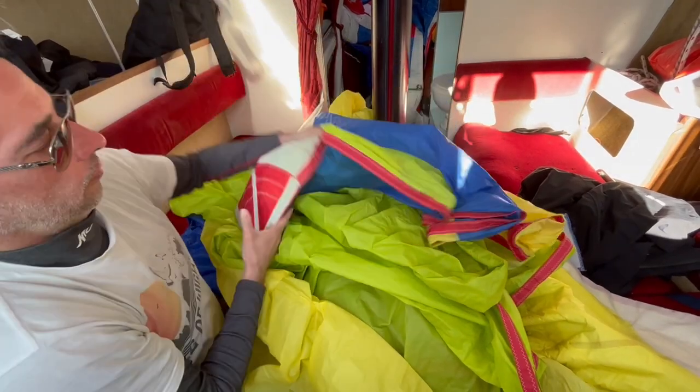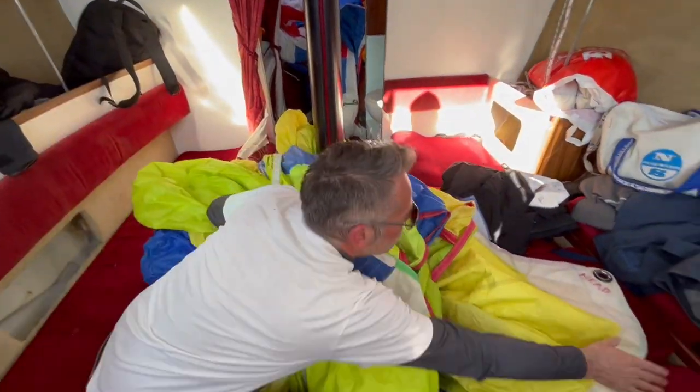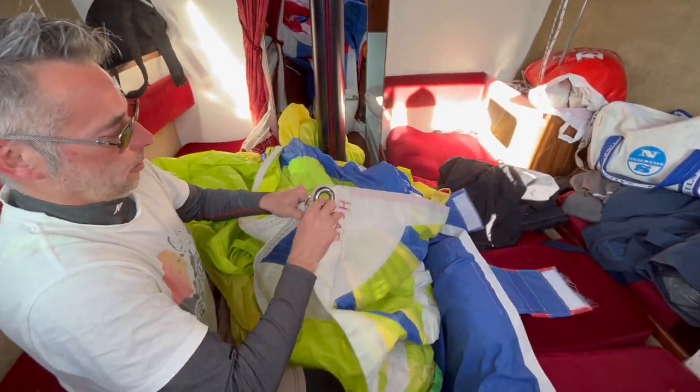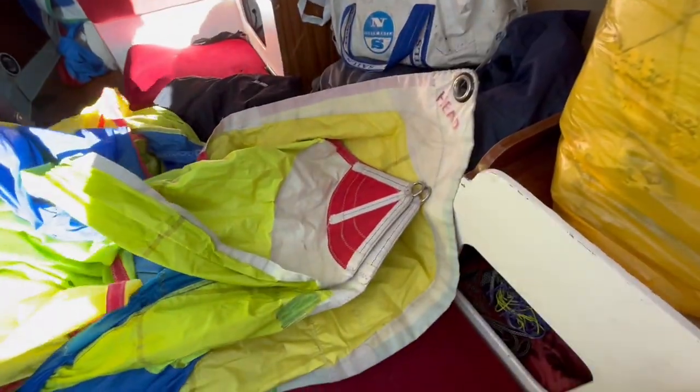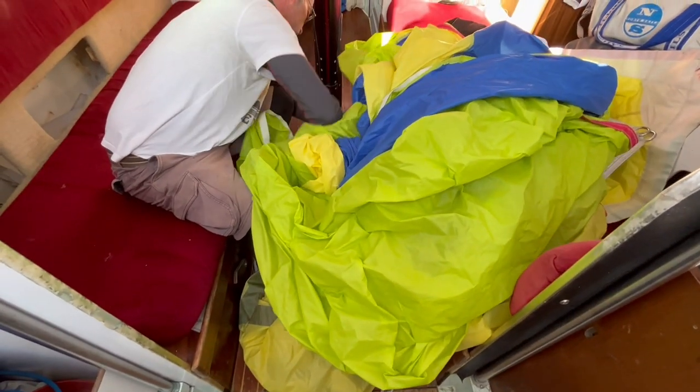And in a minute, we'll find a corner. There we go. Pop in the two corners, three corners together, laying those corners out so they're going to be at the top of the bag.